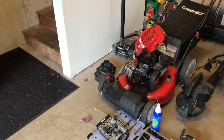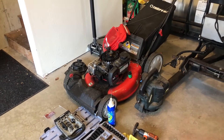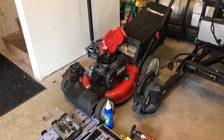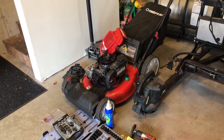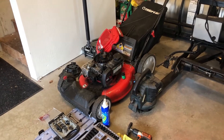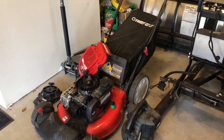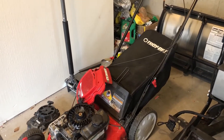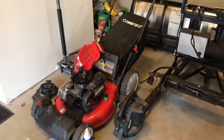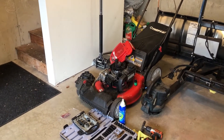I mow my lawn maybe once or twice a week, and besides that it's been good. It usually starts right up. I like how it's adjustable, everything's pretty smooth when it's operating. It's got a bagger and overall it's a good lawnmower — it is what it is.